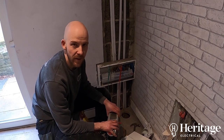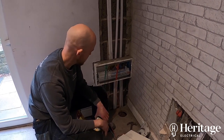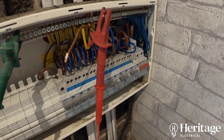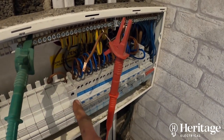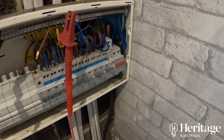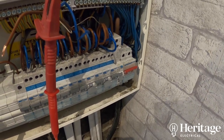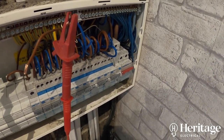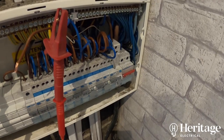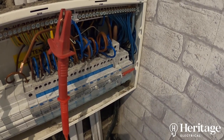Hi, it's Tom with Heritage Electrical here. In this video I want to talk you through a bit of fault finding that we've had to do during the process of changing the consumer unit. We've upgraded the board to a fully RCBO board, so everything apart from the garage — which has its own consumer unit that's RCD protected — every other circuit has got RCD protection. After changing the board, we found that the upstairs socket circuit has a dead short between neutral and earth. Let's go upstairs to see how we identified and resolved the problem.